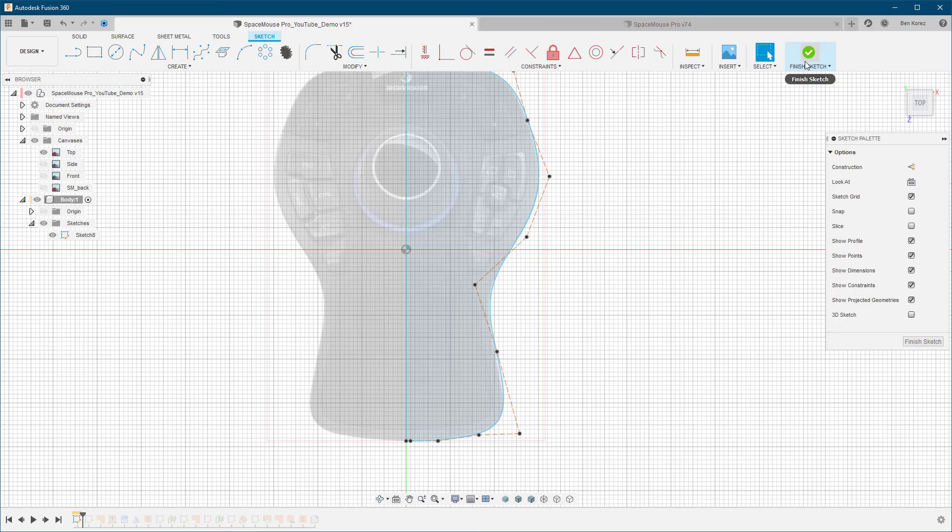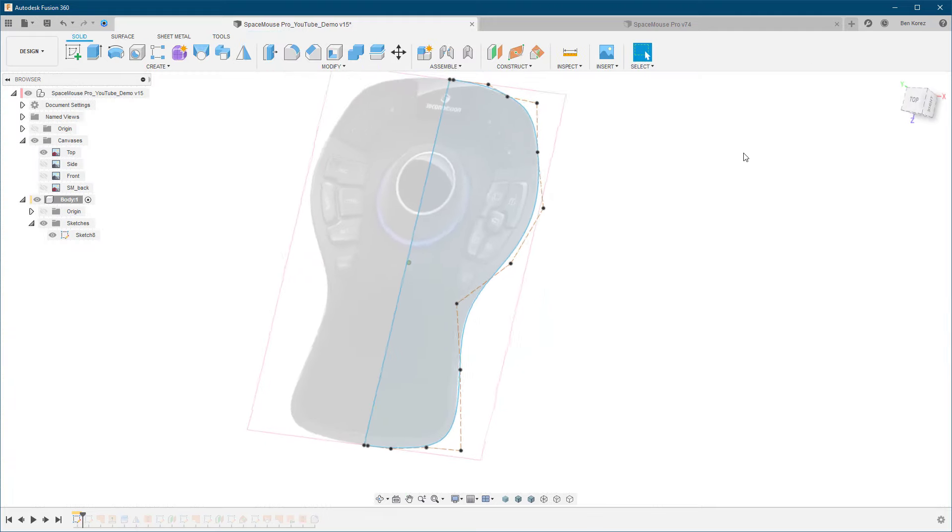We're going to finish the sketch now. One important thing to know about 3D sketching: you cannot mirror the sketches to the other side. Right now I can do it since we haven't changed anything in the 3D dimension — we're still in 2D — so I can mirror it to the other side. But the problem is, if you mirror the sketch and then start manipulating it in 3D, it won't reflect on the other side.